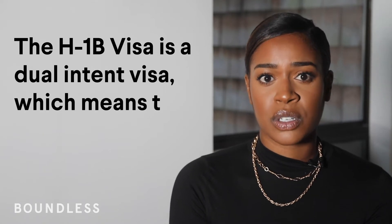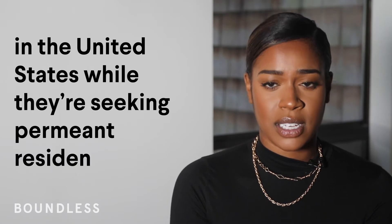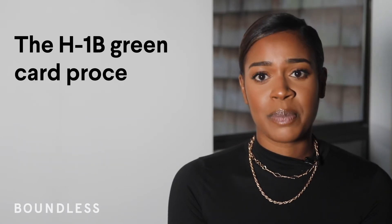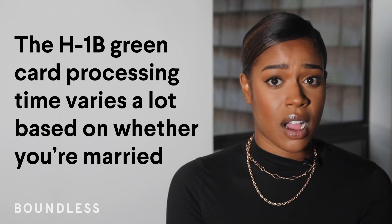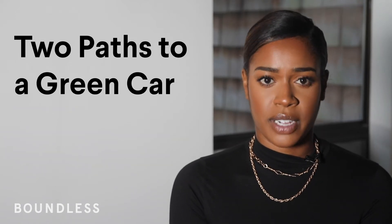The H-1B visa is a dual-intent visa, which means that folks who have it come and work in the United States while they're seeking permanent residence. The H-1B Green Card processing time varies a lot based on whether you're married to a U.S. citizen or a Green Card holder. Two paths to a Green Card.